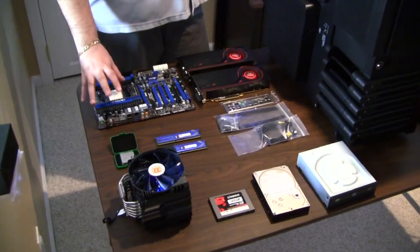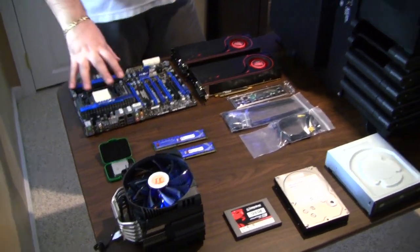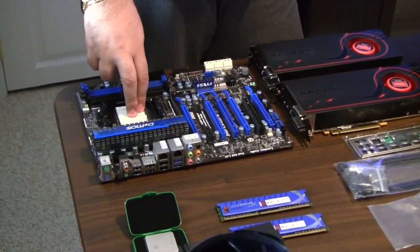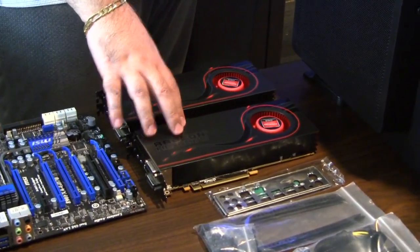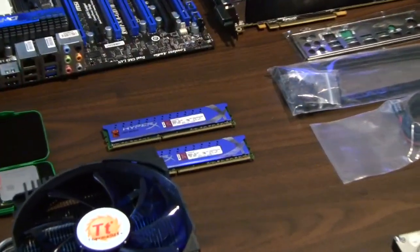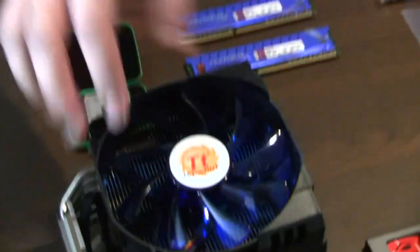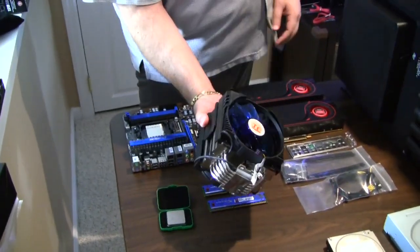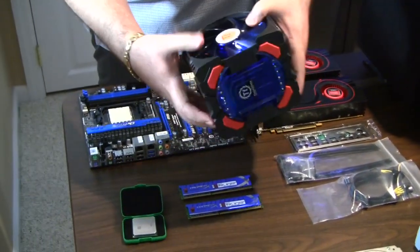Alright Lamar, before we start assembling everything, we want to show you all the parts to prove we actually have them here. So here is the MSI 890 FXA GD70 motherboard — a nice socket AM3 motherboard for you. We have a pair of Radeon HD 6870 graphics cards; we're going to set those up in Crossfire mode. 8 gigs of Kingston HyperX RAM. The Phenom II X4 980 Black Edition CPU is here, and that little chip is going to get cooled by this behemoth — the Thermaltake Frio OCK cooler. It is absolutely gargantuan; it looks kind of like a transformer.